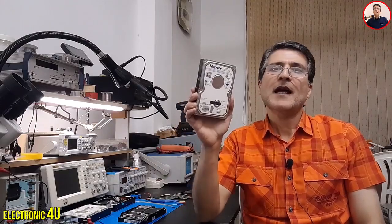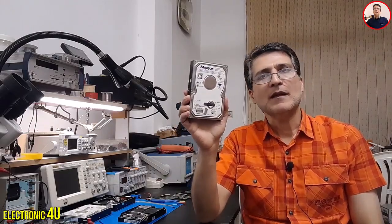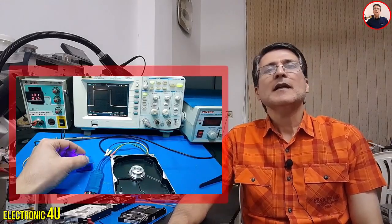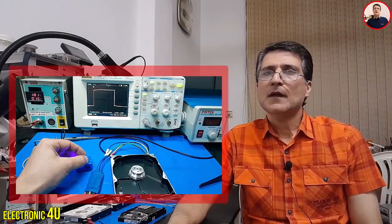Old hard drives have a motor that runs on 12 volts. I want to run this hard drive motor with 20 volts. Then, with the help of an oscilloscope, let's see how they adjust the speed of the hard drive motor.